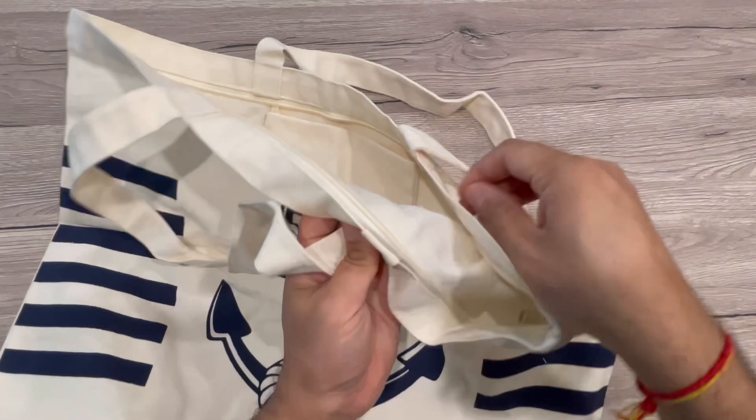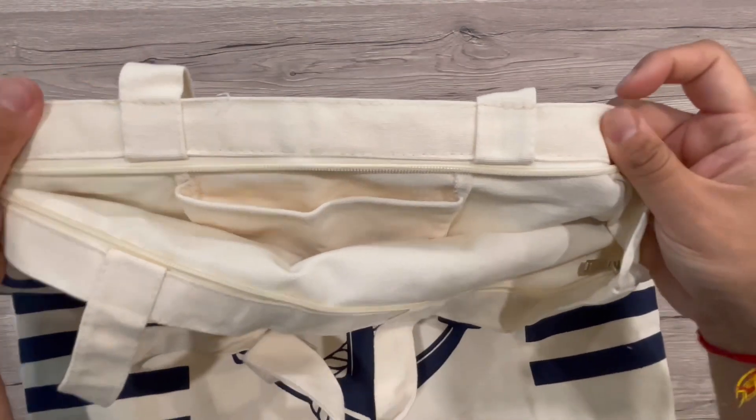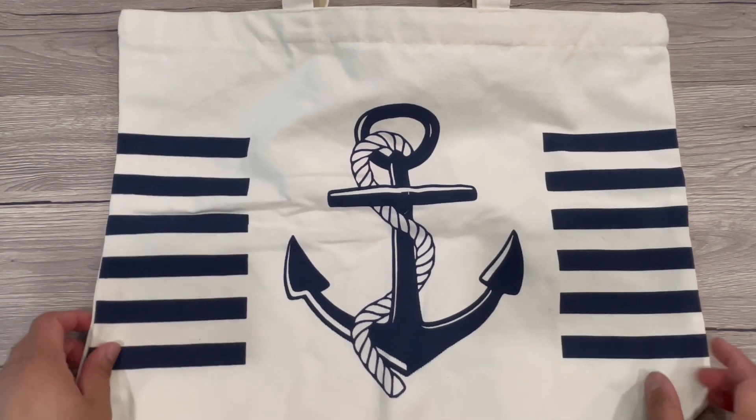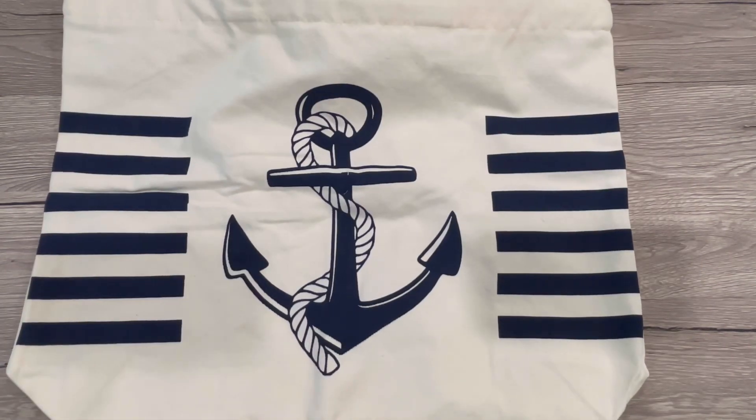The print on top of it is good, the stitching on the sides and everything is good. So here is the big bag with this really good print.